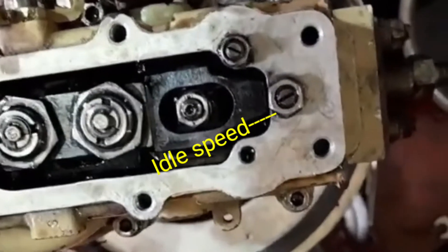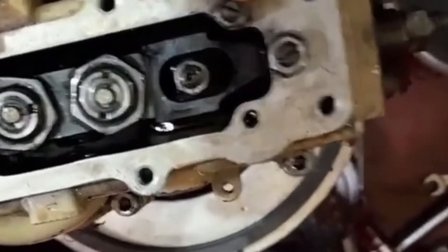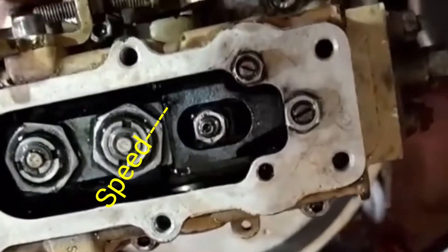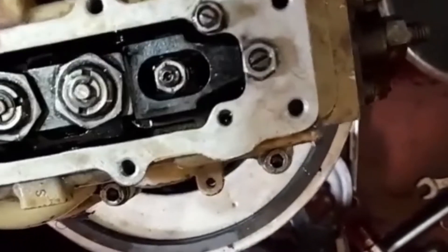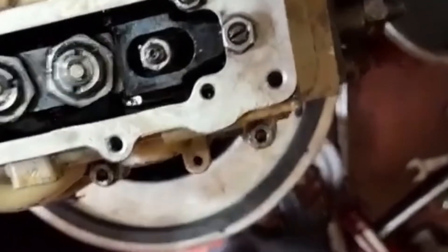This one will be adjusting for the idle speed — how to set the idle speed in this motor pole FIP pump. And this screw will be adjusting for the high idle RPM; this is the setting screw for the motor pole FIP pump.